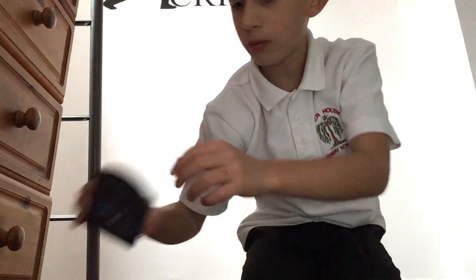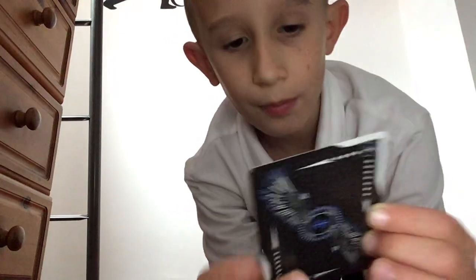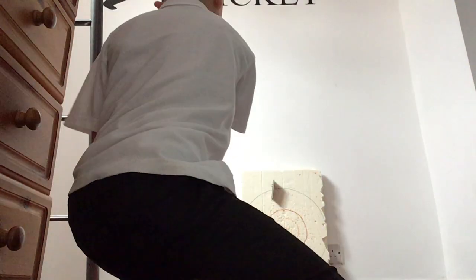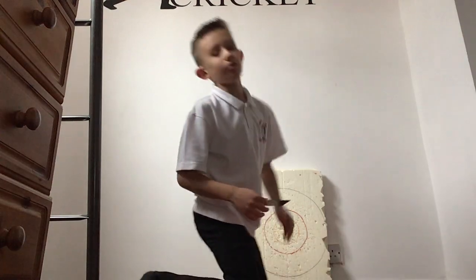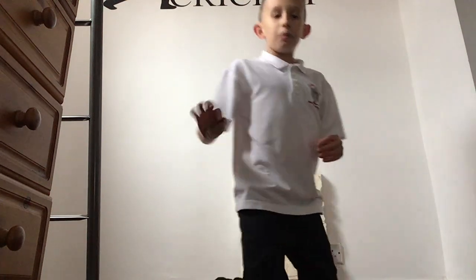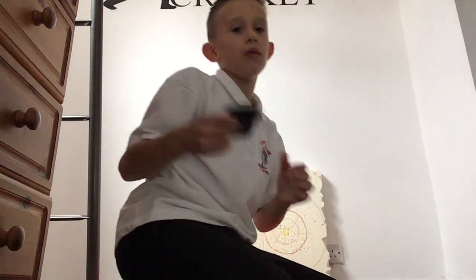I just wanted to show you guys my new Falcons. They're good, and it came with this double-sided one — I don't know exactly what that is, but I threw it and that flew way better! These Falcons are a little bit thicker than your normal deck, so when you're throwing at the target, the ends won't get bent. Look — I've thrown that a few times and the edges are still the same.